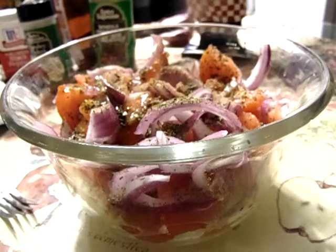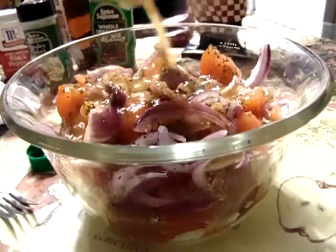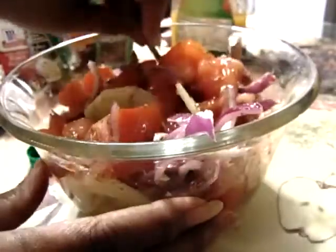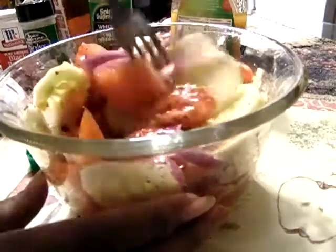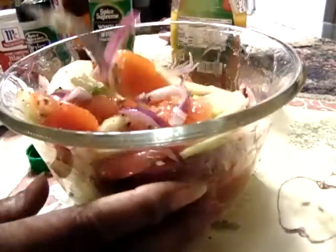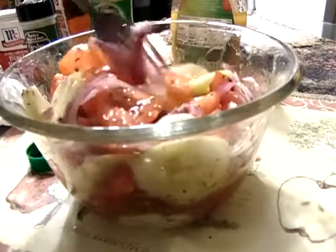Let's mix it up some more. You may have to put some more dressing. That's enough. Give it a taste.